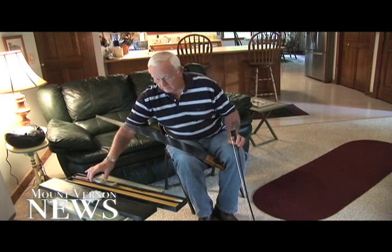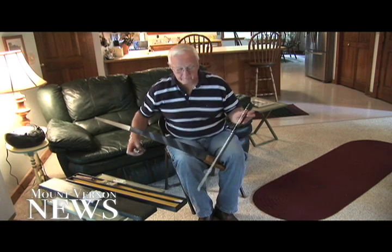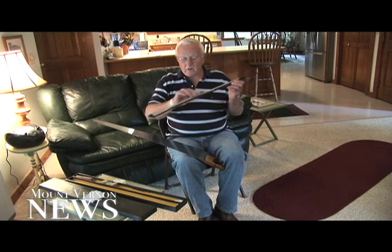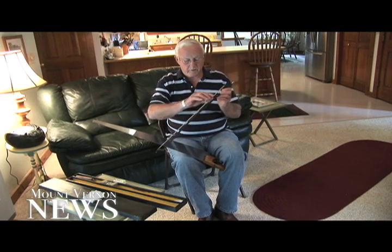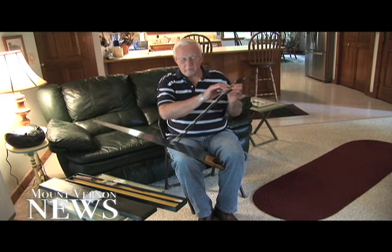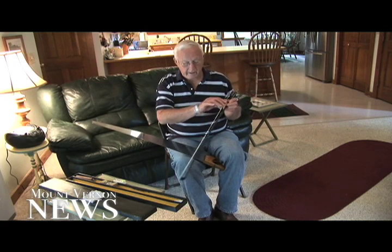Musical talent can come in many different forms. Mount Vernon area resident Roger Barron has developed a unique musical skill of playing tunes on an ordinary handsaw, and he takes this skill very seriously. Barron taught himself this unique craft and now entertains groups at various functions around the area with his musical saw.